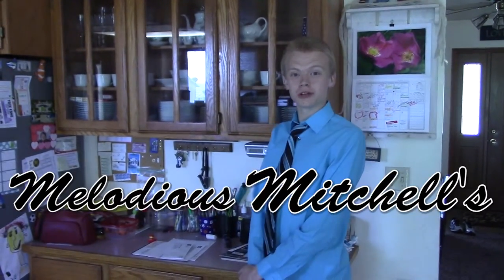Hi, welcome to Melodious Mitchell's Music Channel, where I, Melodious Mitchell, will teach you about various forms of music.